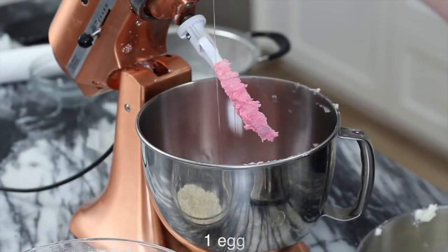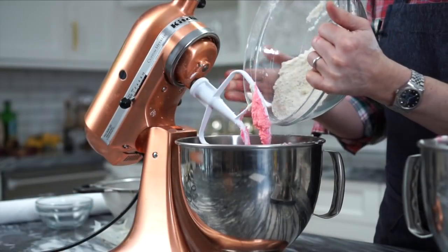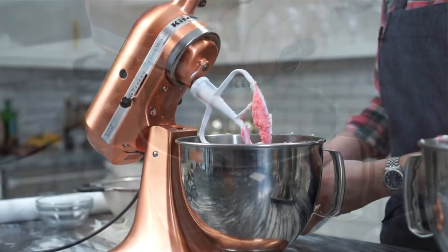Now I'm gonna add in one egg and half a teaspoon of vanilla. Give it a nice mix. Now we're gonna add our flour mixture in and beat until combined. Just let this mix on low for a few minutes and then scrape the bottom and mix a little bit more. It's a dry mixture — part of the no-spread formula — so it'll be kind of a crumbly consistency, but when it chills in the fridge it'll all come together, kind of like a pastry dough.